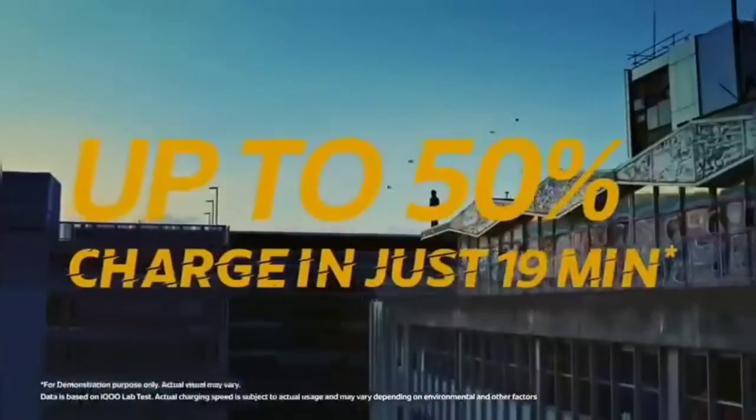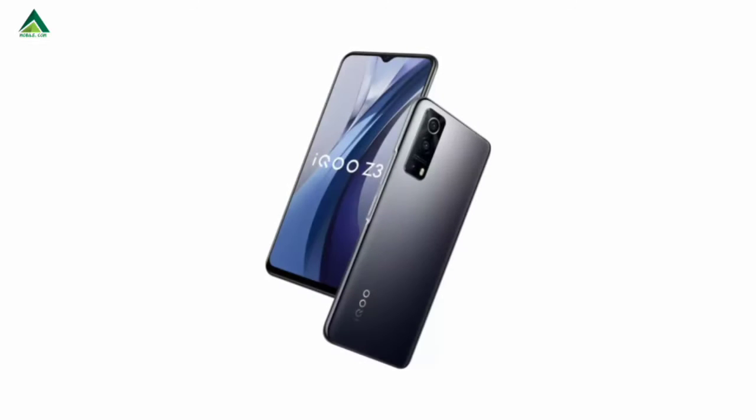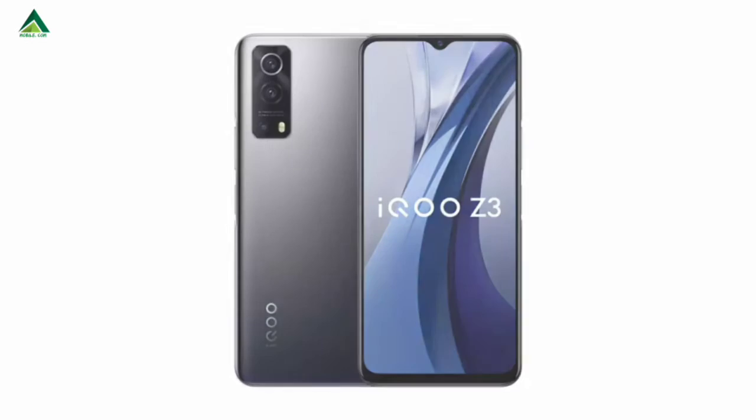Here are 2 ROMs: 6GB RAM and 8GB RAM options. Here are three different colors: black and blue.